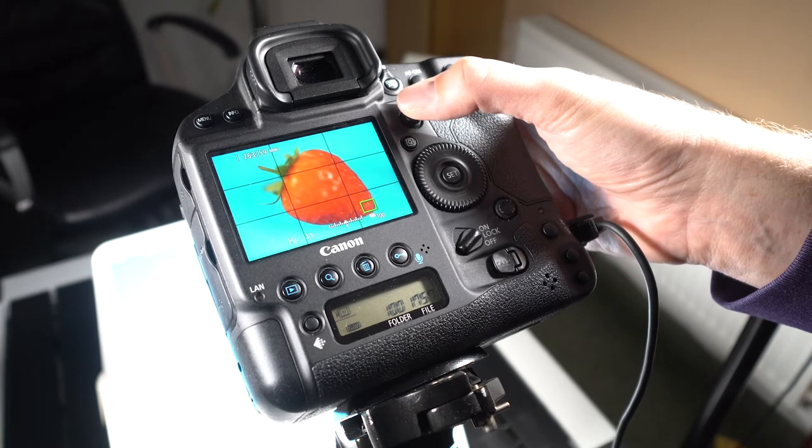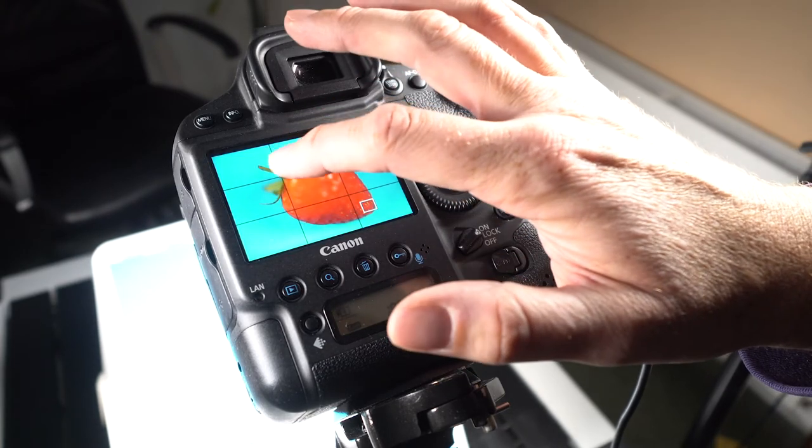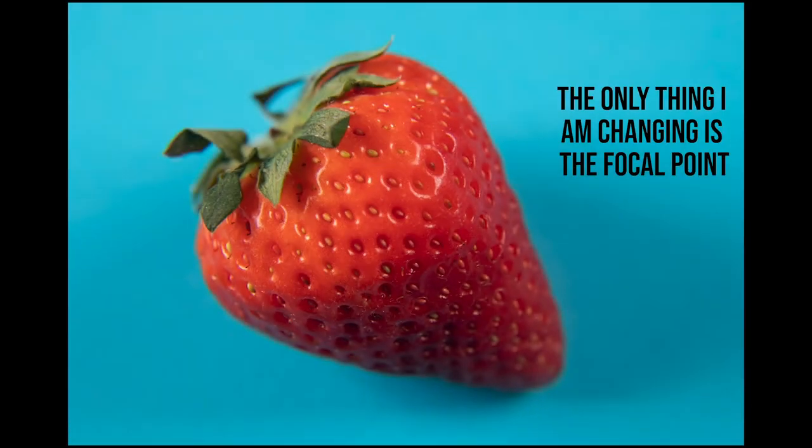Now it turns out — and this is the learning part — that this particular lens suffers from focus breathing, which means that as you adjust the focal point, the zoom adjusts slightly as well. So the final image is only going to be as big as the smallest image. If you take lots of images and in one the strawberry is this big and at the other end of the scale it's smaller, it will blend everything to the smallest. That's called focus breathing; I think it's quite common and this lens has it, and I'll show an example of that in this video.